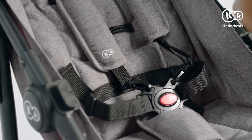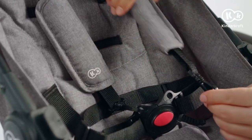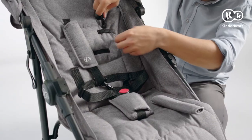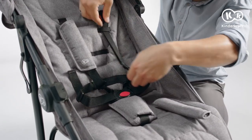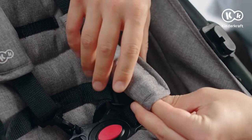The belts can be hitched at different heights to suit the height of your child. To do that, unfasten the shoulder strap, remove the protector, run the strap through a different loop, then put on the protector and fasten the strap.